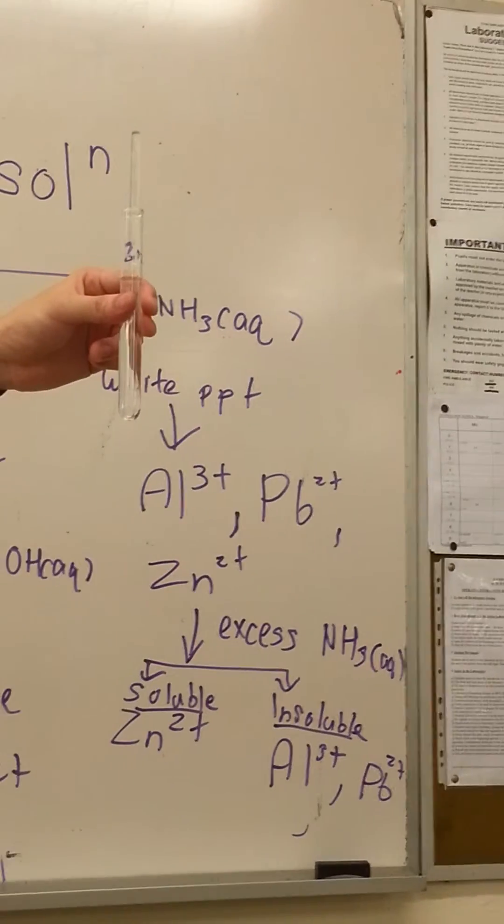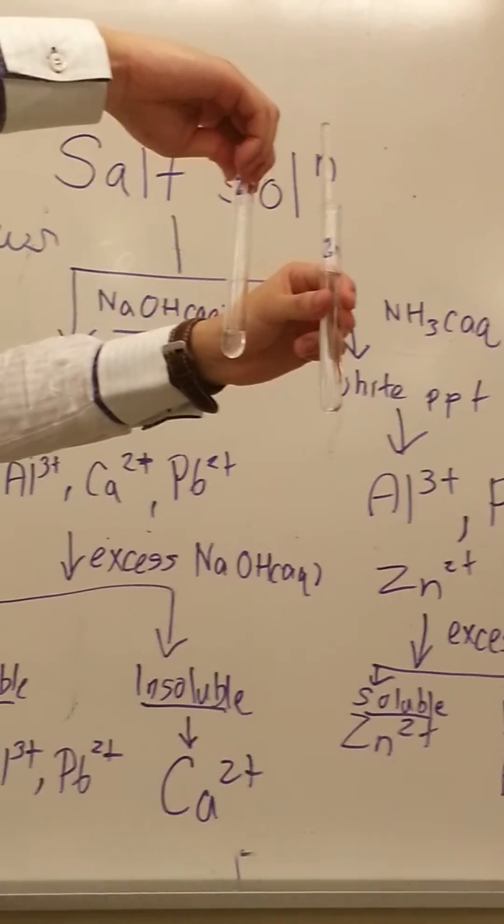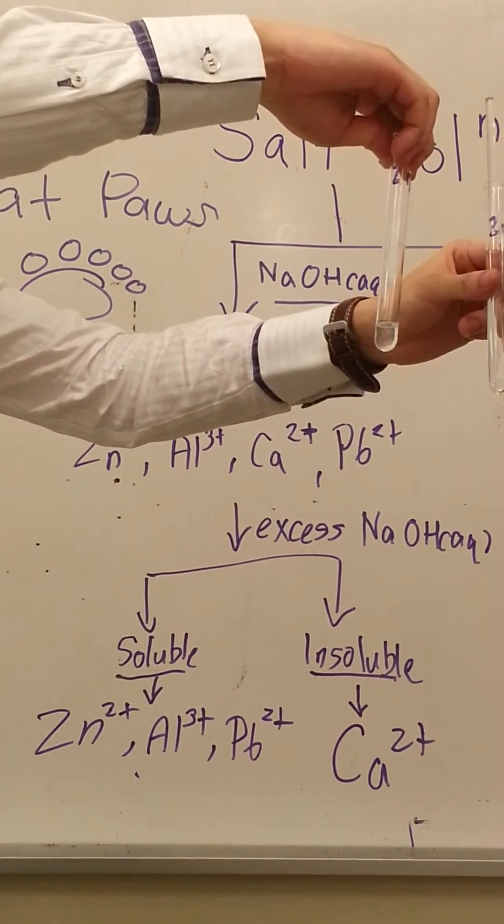However, if you recall from the previous one, zinc is also soluble in excess sodium hydroxide. So we can't differentiate zinc using these two reagents alone.